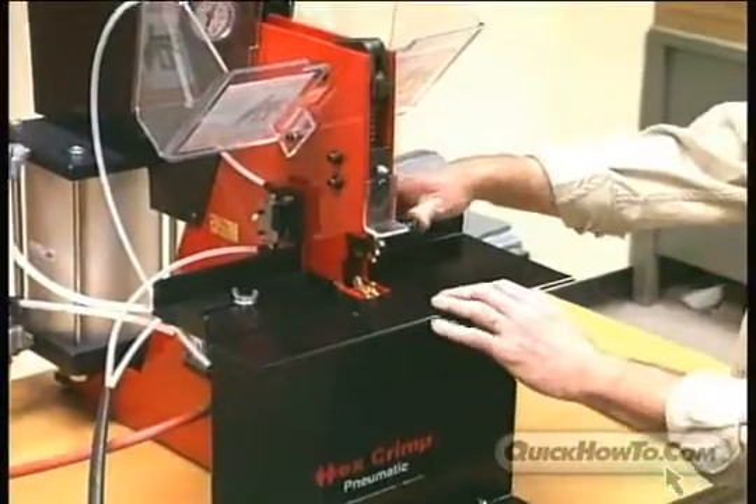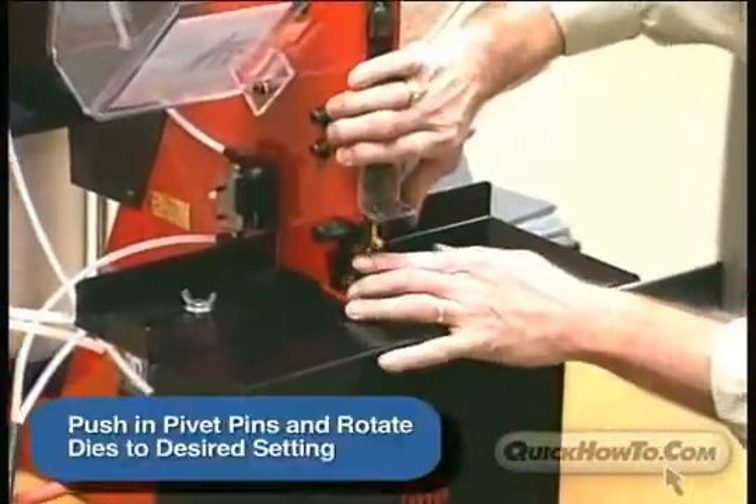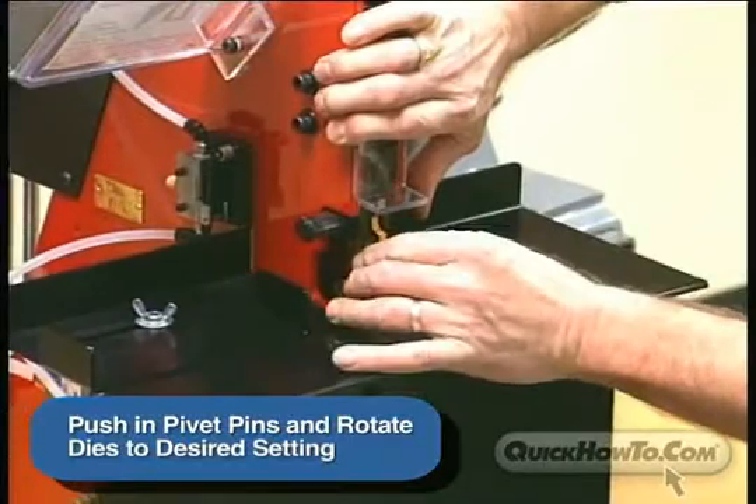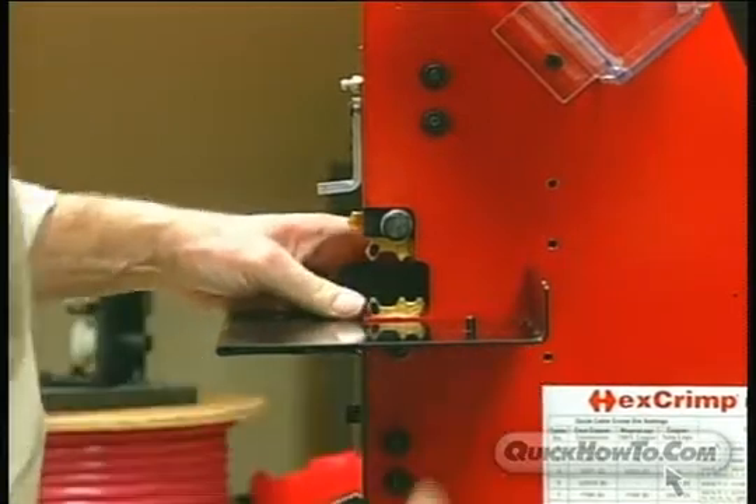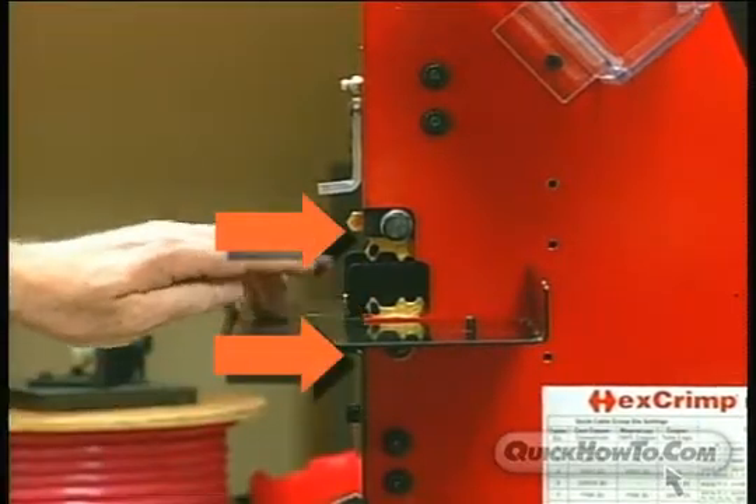To select the correct die position, push the pivot pins from the spring side and rotate the dies to the desired setting. When you release the pins, the die will lock into place. The settings on the upper and lower dies must match for a proper crimp.